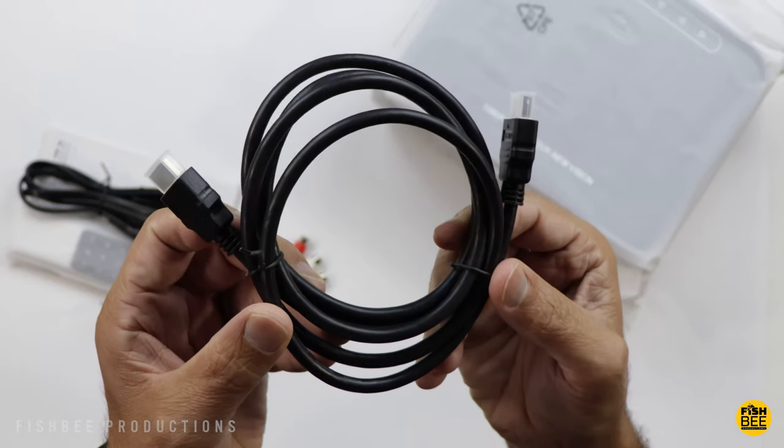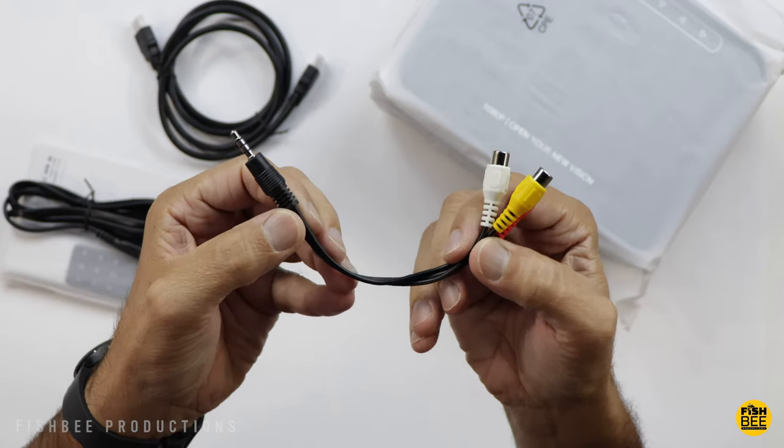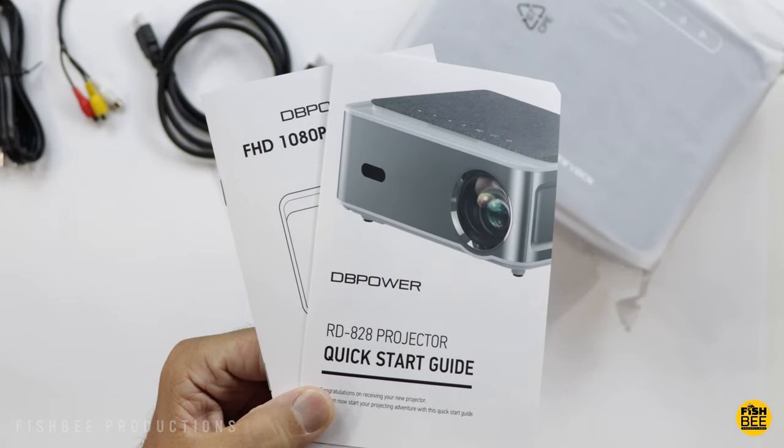Inside the box, you've got an HDMI cable included, an audio video adapter, power cable, and you've also got a quick start guide and user manual.